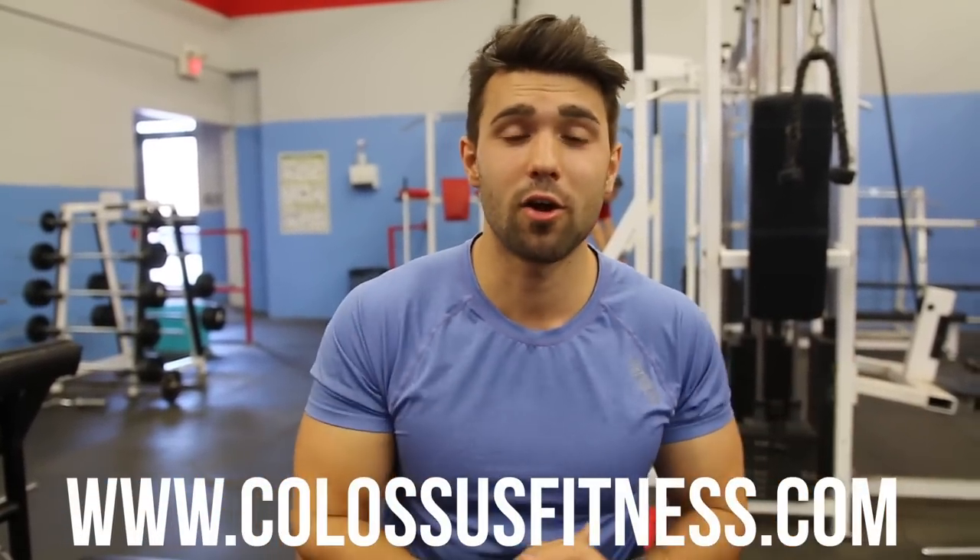Thank you so much for checking this out and learning another form video with us. We're online fitness coaches, so if you guys want really effective programming, help with weight loss, a good routine that will actually help you gain muscle, lose fat, and achieve your goals faster, contact us. Go to the links in the bio, head to our website at www.clossfitness.com. Be sure to check out our other form videos and fix that form now. We'll see you in the next video — peace.